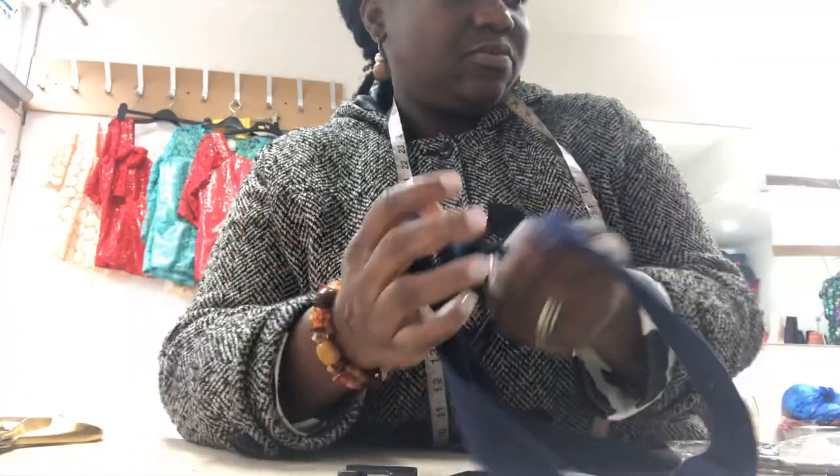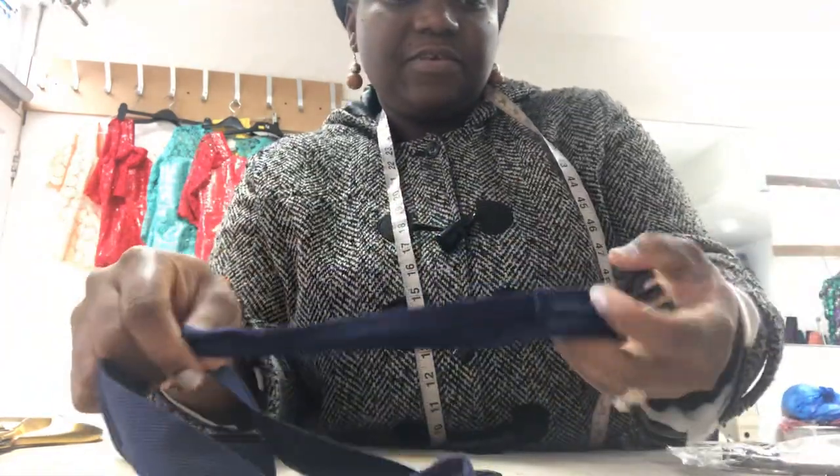I'll show you one that I've already sewn down. I've already sewn this one down.